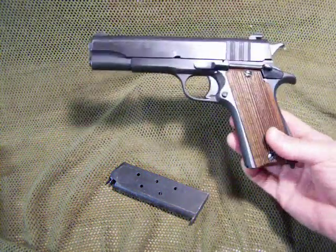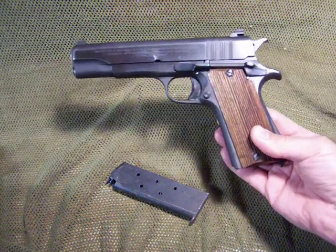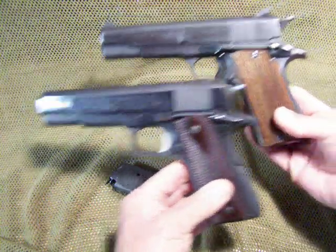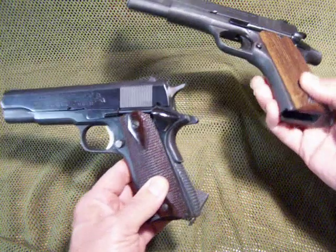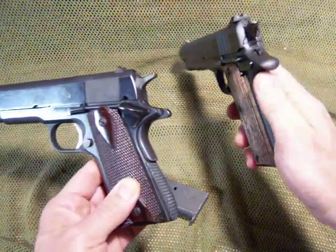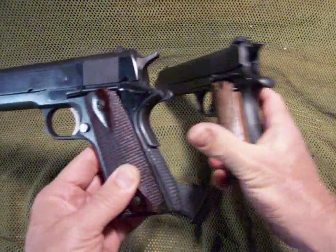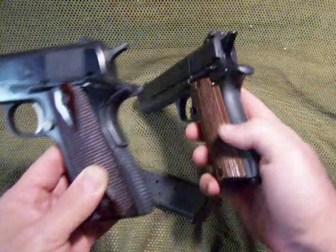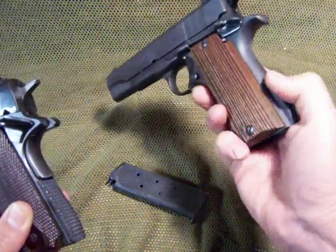If you look at it, it has pretty much the same profile as the Colt 1911. I just happen to have a Series 70 Colt 1911 here, and as you can see the profiles are really close. But one of the biggest differences is there is no grip safety on the Ballester — here's the grip safety right here on the Colt, which needs to be depressed before the gun will fire. The Colt also has an external removable mainspring housing, while the Ballester has an integral mainspring housing — that's what that little knob is.